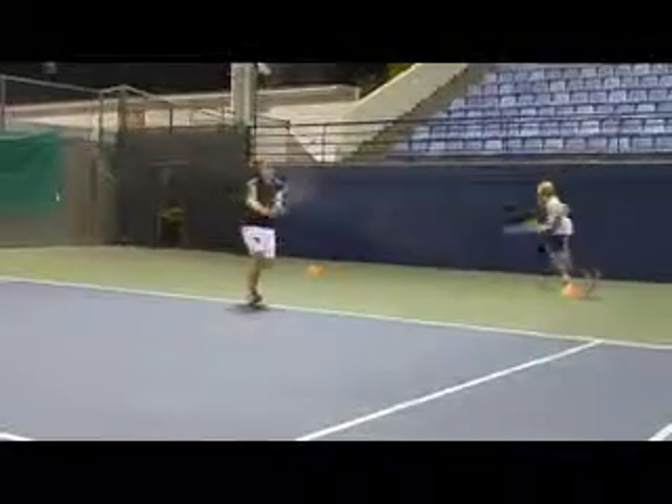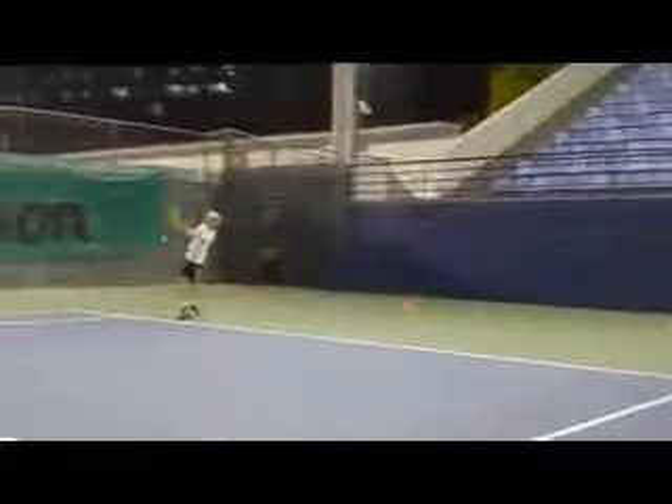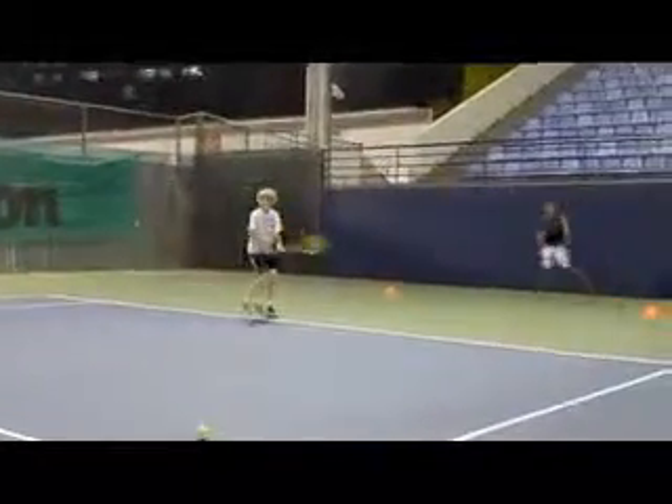Last one looks good. Come on, brush right up it. Okay and again. Keep showing me that balance Tarek.